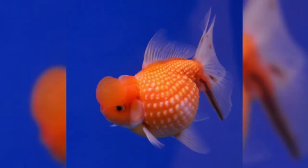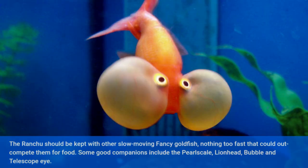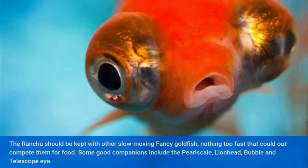Compatibility. The ranchu should be kept with other slow moving fancy goldfish, nothing too fast that could outcompete them for food. Some good companions include the pearl scale, lion head, bubble eye, and telescope eye.